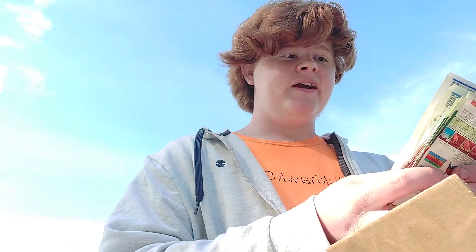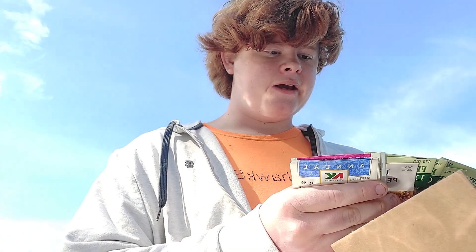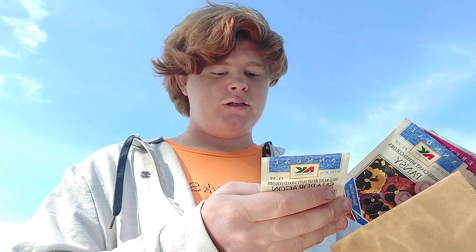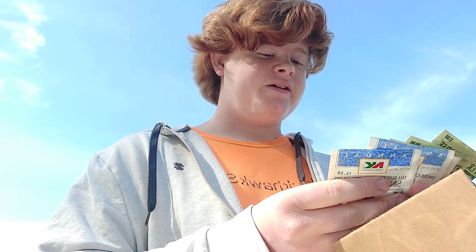I do have other seeds in here. These seeds are all very, very old — from my grandpa's wife, 2003. These are 20 years old. I am very excited to grow these.